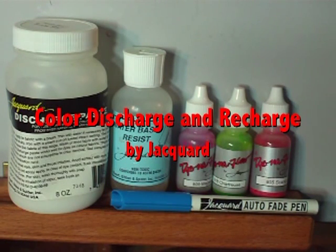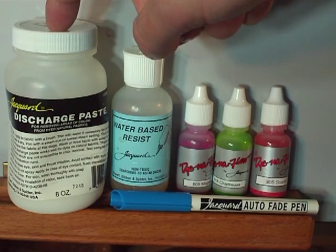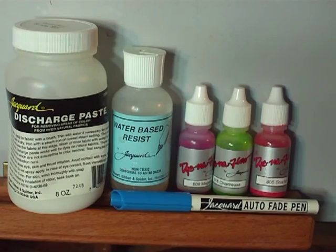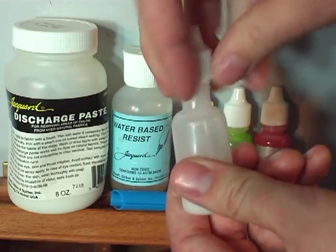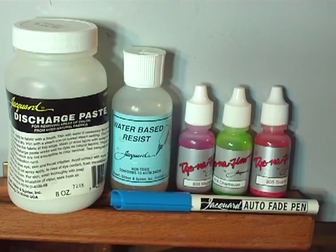Getting colored fabrics white can be tough. White paint is thick and bleach can damage the fabric. Discharge paste is a great alternative for removing dye without doing any damage. It can be applied using an applicator bottle or painted on with a brush. After discharging color from a t-shirt, I can recharge it with different colors using Dynaflow.